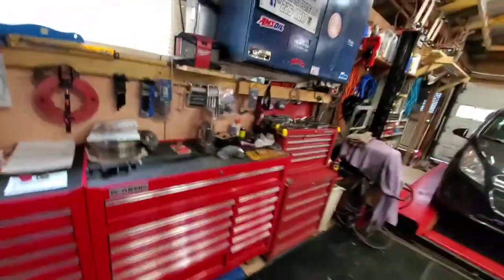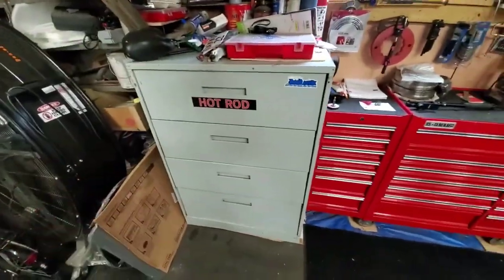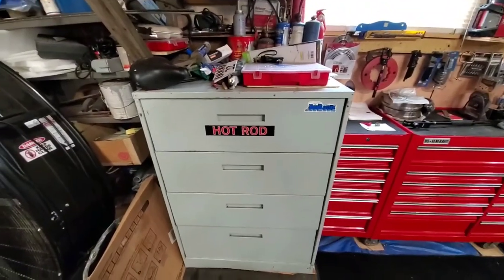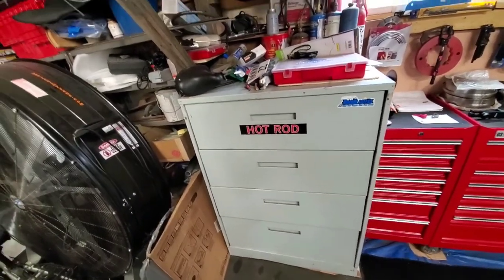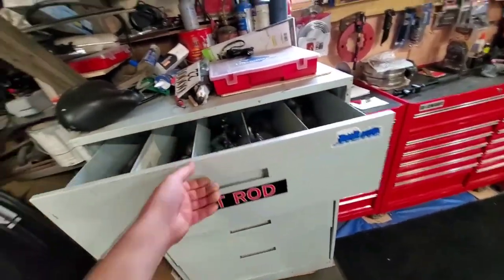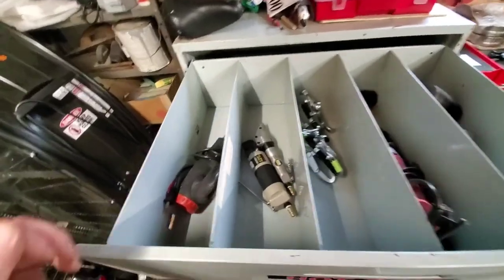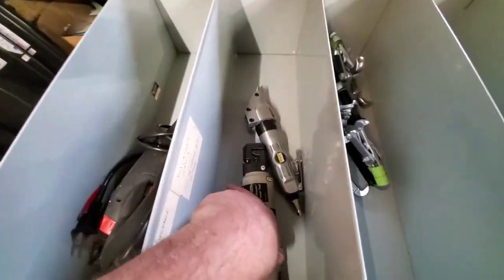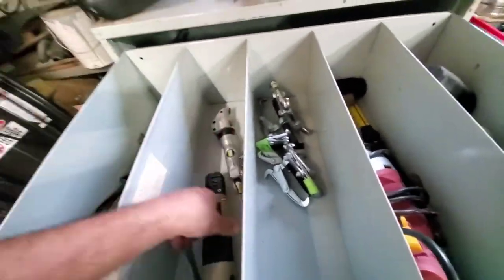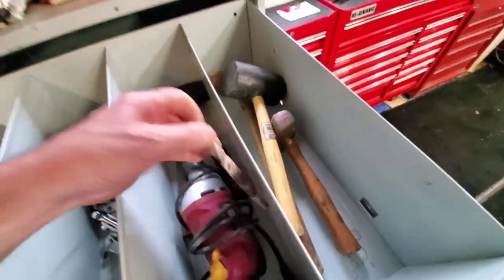I bought this box off Tucci's Hot Rod down in Utica — the custom car builder had a bunch of these, I bought one. In here: my heat gun, my tin-working stuff — tin shears, a tin crimper, riveter pullers. More hammers, and my impact drill for drilling through concrete.